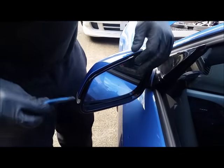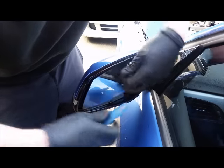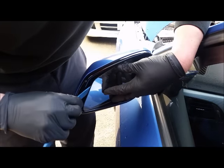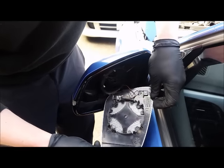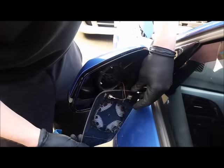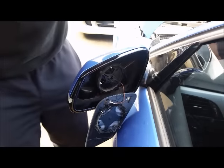First, remove the glass. Adjust the mirror out, get your trim puller tool on the edge, and the glass will pop out. There are wires on for the heated mirror, but you can leave that if you're just removing the cover.